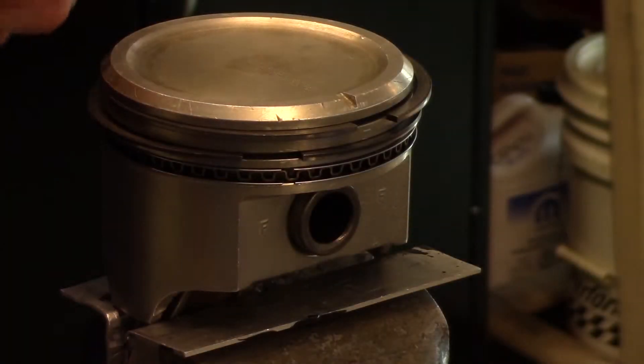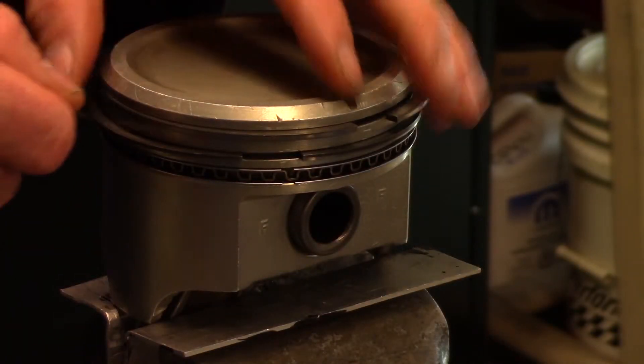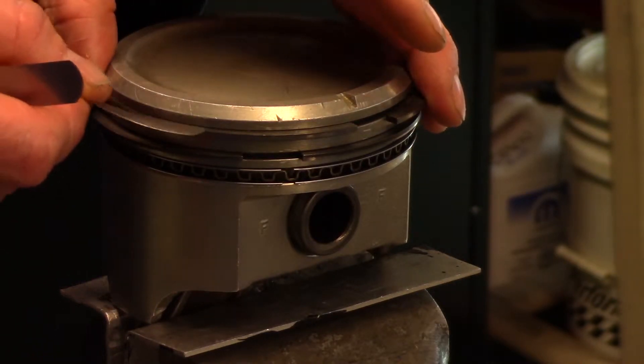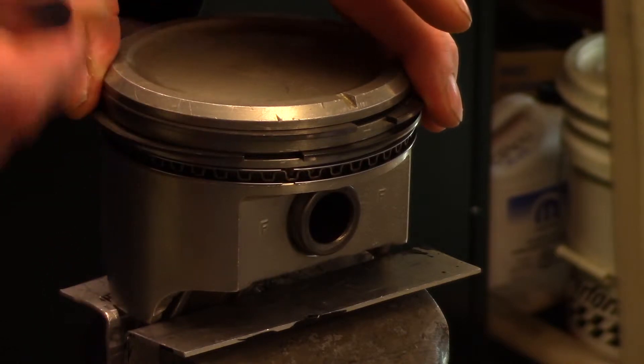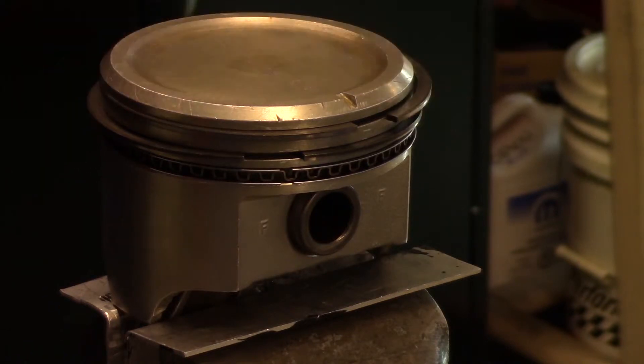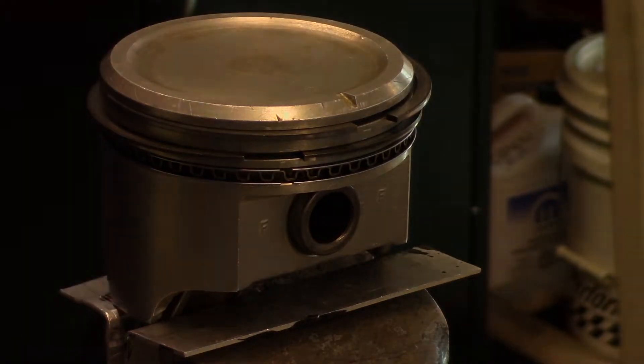When measuring piston ring side clearance, gently push the ring towards one side of the groove. First insert a one thou feeler strip to see if it fits. Increase feeler strip size until the largest amount of side clearance has been determined. Measure each ring groove that has a provided specification from the manufacturer.